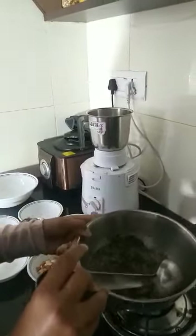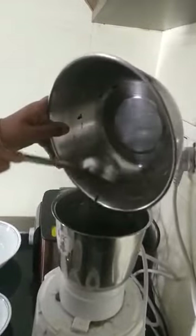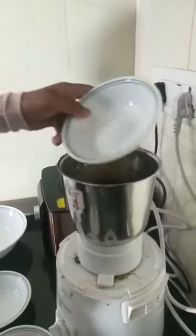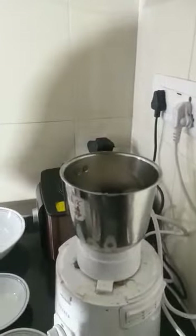So now it has cooled down. I'm going to pour this inside. If you want this to be more liquid, you can add two glasses of water instead of one. After this I'm going to add groundnuts, the salt, garlic, and onion.